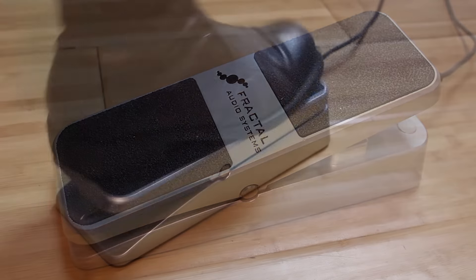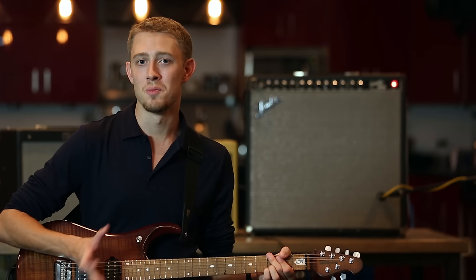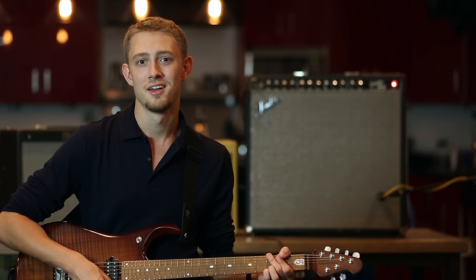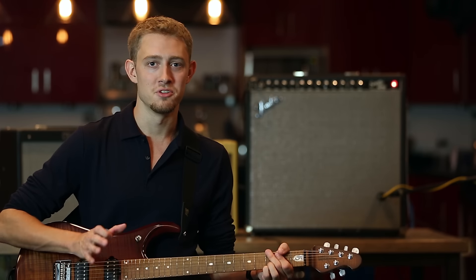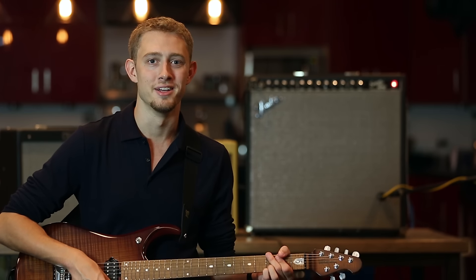And finally, I'm going to walk you through setting up an expression pedal for use with the FX8. In this case, I'm going to use Fractal's incredible EV1. For those of you who already have an FX8, this video is meant to serve as a quick getting started guide, and for those of you who don't already have one, I hope this video gives you a great overview of just how versatile this incredible new unit is.